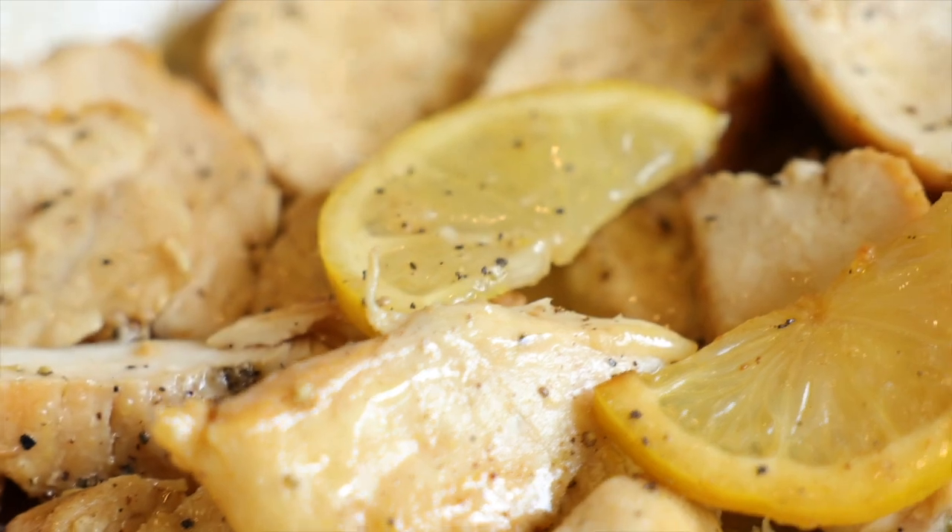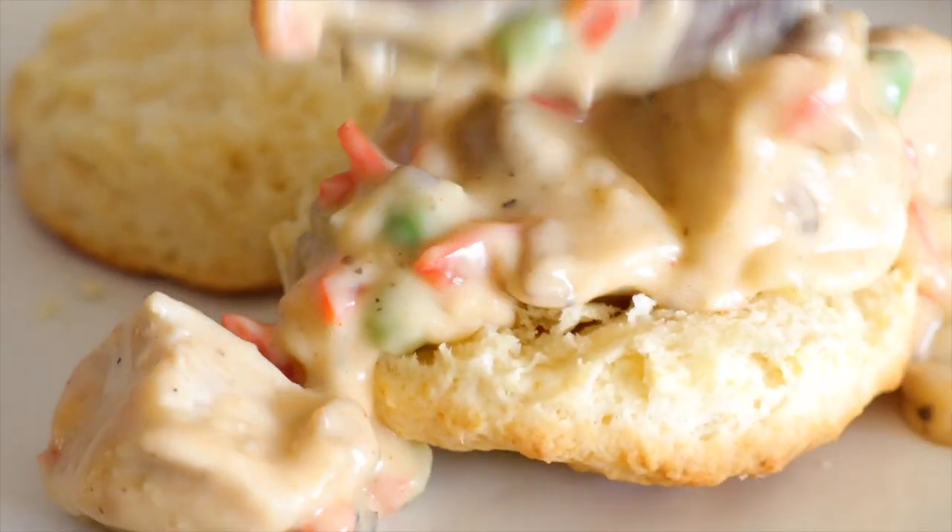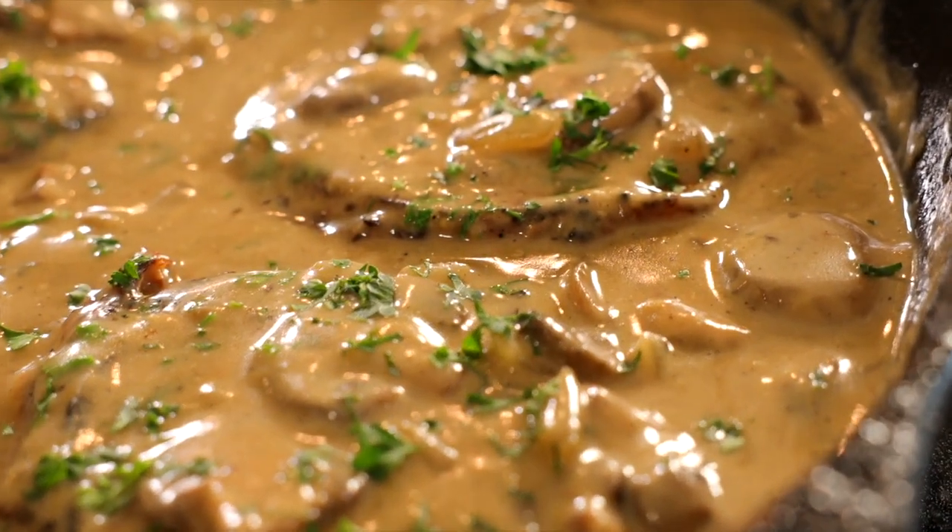We are huge on sauces around here, and if you love a good sauce too, I'll link to our saucy recipes playlist at the end of this video. The nine minutes is up — we're going to go grab the asparagus and take that out of the oven. It's definitely done cooking.